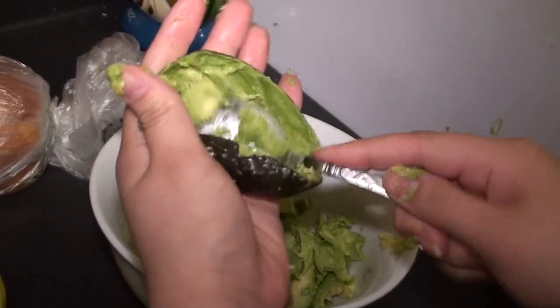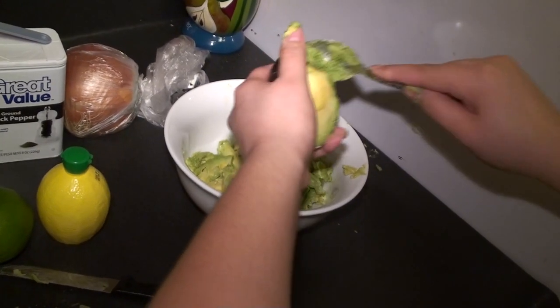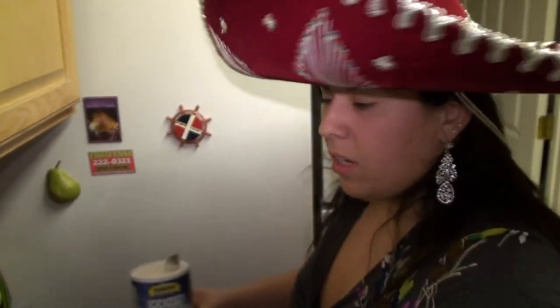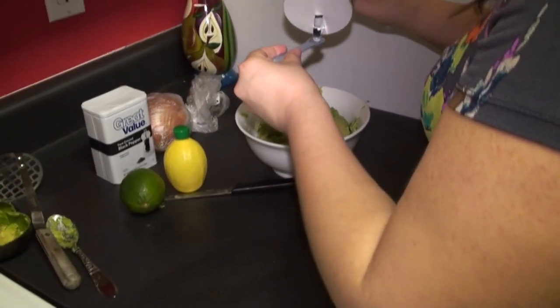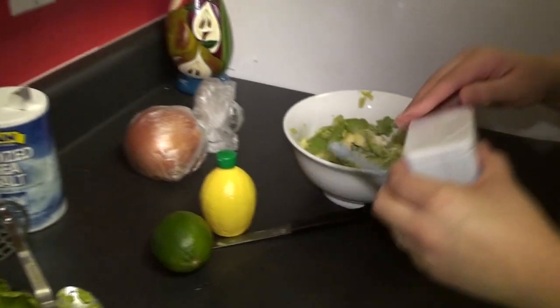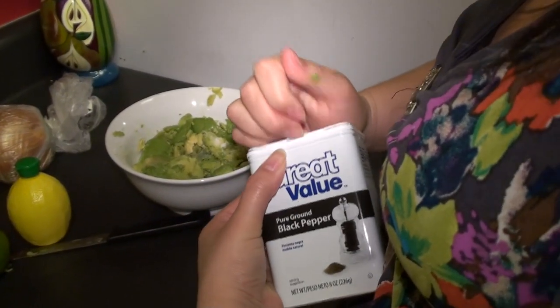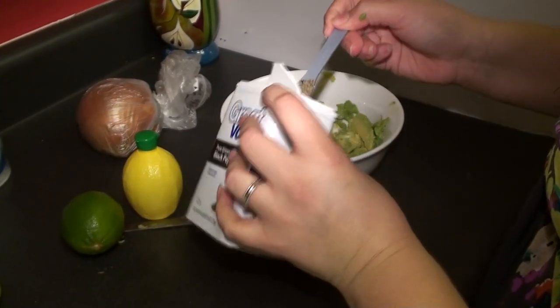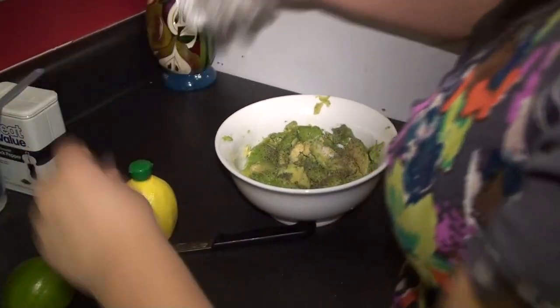Avocados are awesome — they're delicious, it's a super food, heart healthy. Next I'm going to add some salt to taste. If you like things to be a little more salty, add more — I'm going to do about a fourth of a teaspoon. I'm going to do the same for some black pepper.